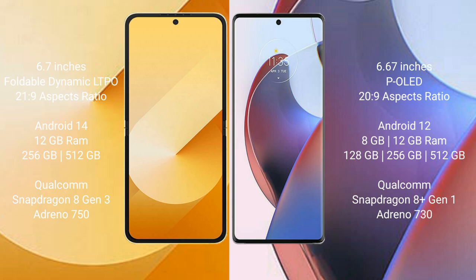Motorola S30 Ultra comes with 8GB or 12GB RAM and 128GB, 256GB, or 512GB internal storage, powered by a Qualcomm Snapdragon 8 Gen 1 processor with Adreno 730 GPU.